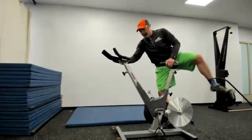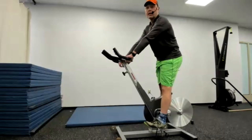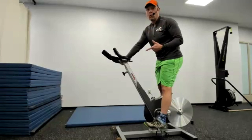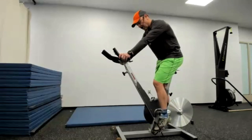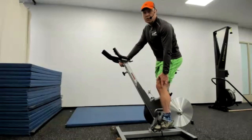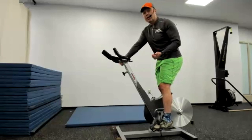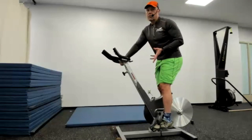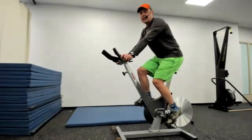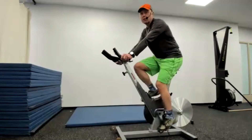Now I get on the seat, put my heel on the pedal, and with my heel on the pedal my knee is totally straight. I don't want my knee straight while actually pedaling — when I pedal I put the ball of my foot on the pedal, so at the bottom of the stroke my knee has a slight bend. This is the maximum height; I could go a little lower if more comfortable. If you've never ridden a bike before, feel free to lower it slightly — you'll be fine.